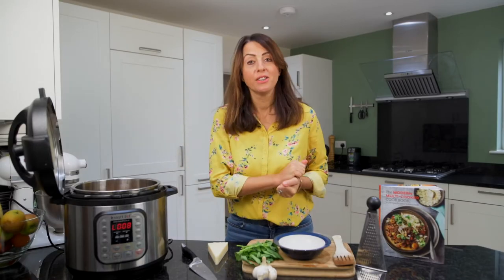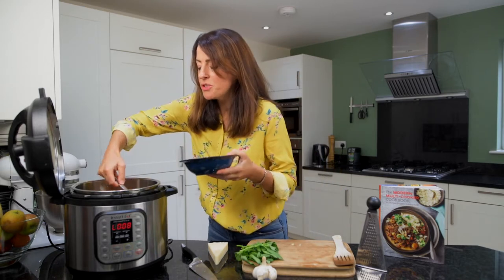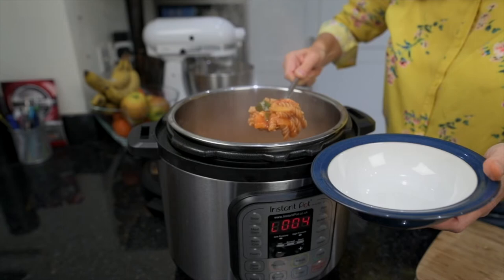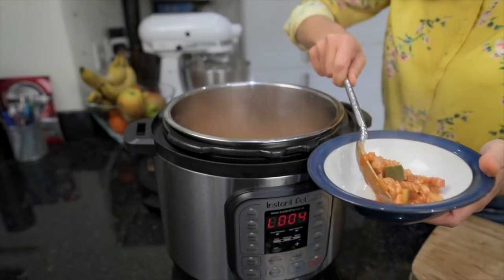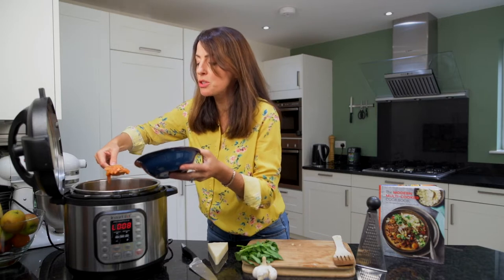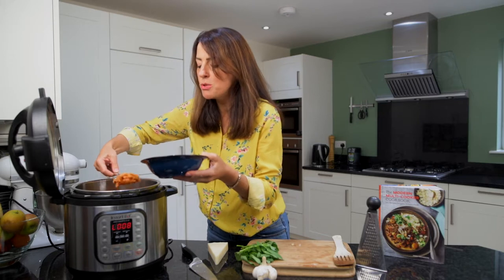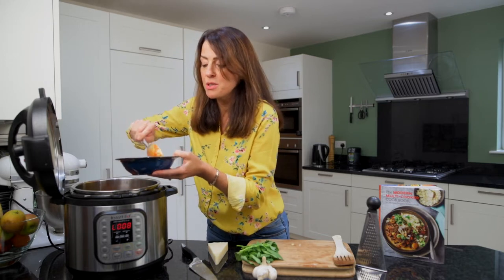So the valve has dropped. I've taken the lid off and I'm going to serve up our pasta. The pasta is cooked beautifully — it's just al dente, and you need to serve it right now if you want it al dente. That's why we do the quick pressure release, so we don't leave it any longer; otherwise it will continue to cook and soak up the juices. That's the case for rice dishes and pasta dishes generally — you do a QPR and eat it straight away.